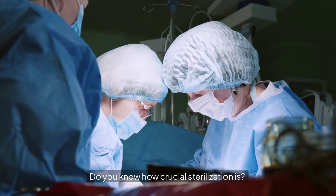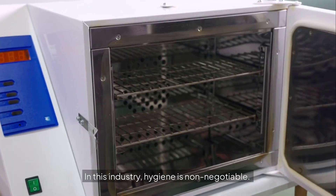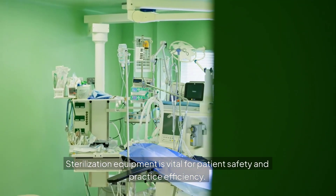Are you in the dental field? Do you know how crucial sterilization is? In this industry, hygiene is non-negotiable. Sterilization equipment is vital for patient safety and practice efficiency.